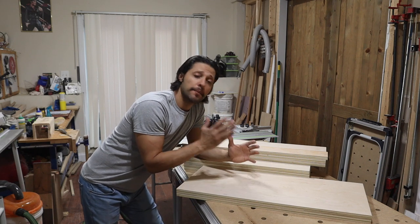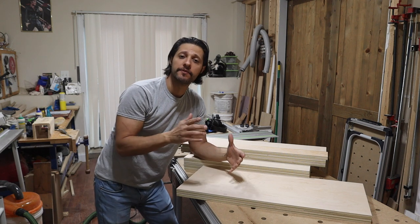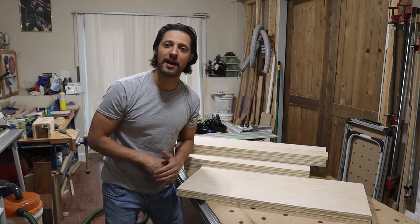In today's video, I'm going to show you how to process full panels of plywood using nothing but a track saw, getting everything ready to build your cabinets so that everything is exactly the same length and the same width, so everything is square when you make the cabinet boxes.